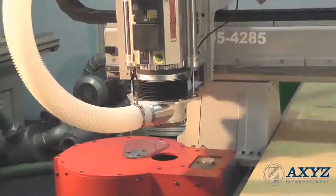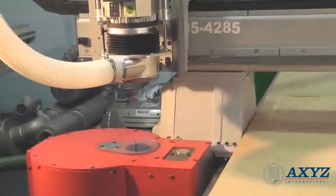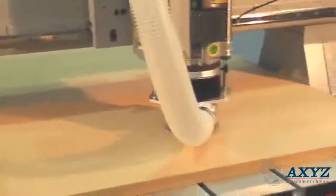High power spindles and automatic tool change options will appeal to the professional woodworker who will benefit from higher productivity, a wide choice of configuration options and unbeatable value for money.